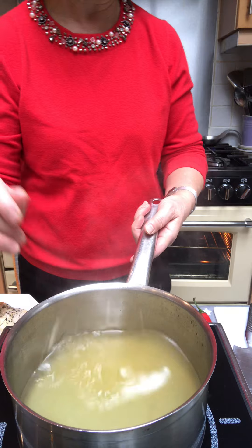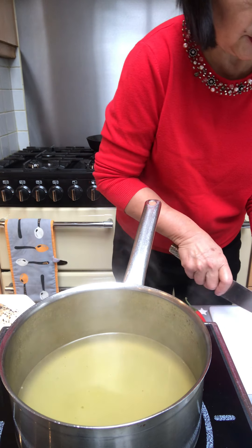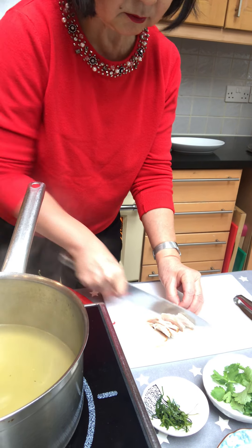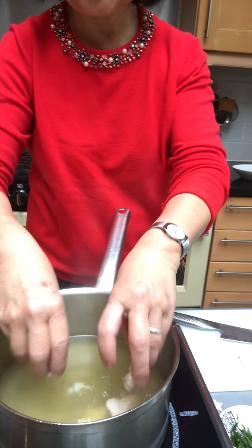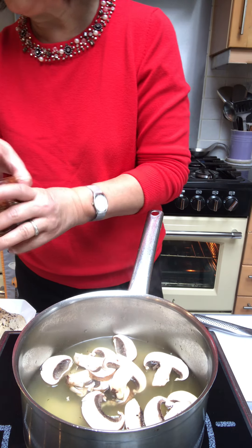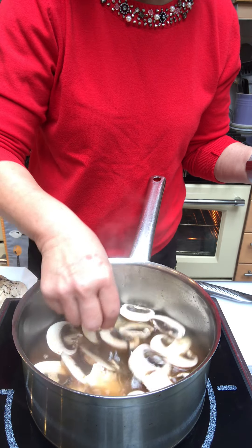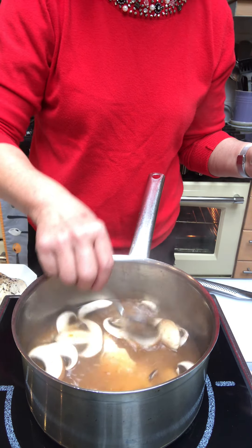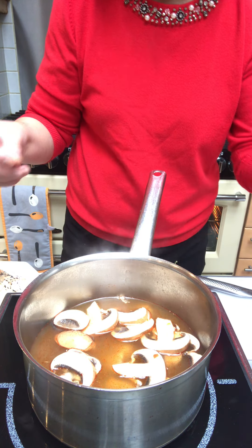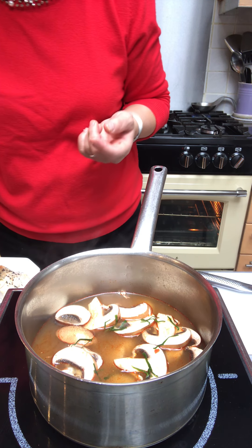I've got some vegetable stock and I'm just going to add some leftover turkey, shredded into tiny pieces. Just add that to the soup, along with some sliced button mushrooms and then a spoonful of the red curry paste. It's got lemongrass and lime leaves — all the ingredients that go into a Tom Yum soup, so you wouldn't need to add any fresh ones. If you have any frozen lime leaves in the freezer, you could add a few of those as well, then bring it to the boil.